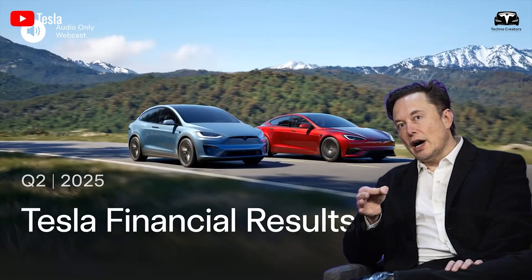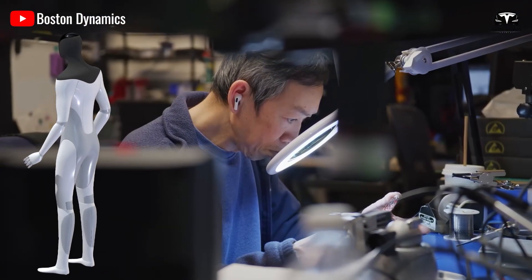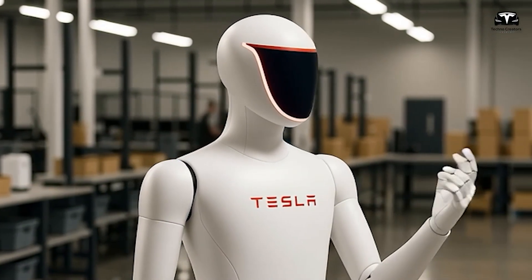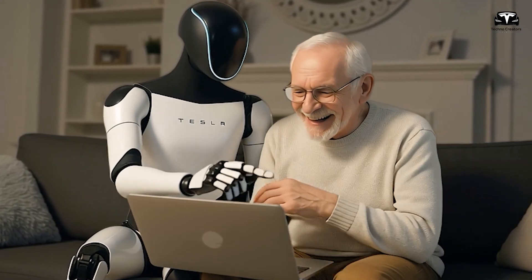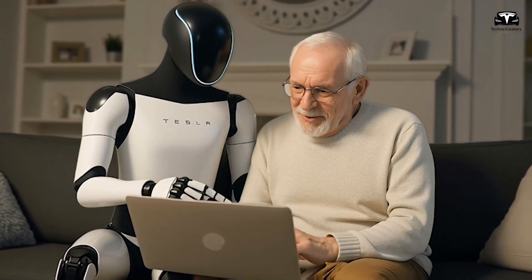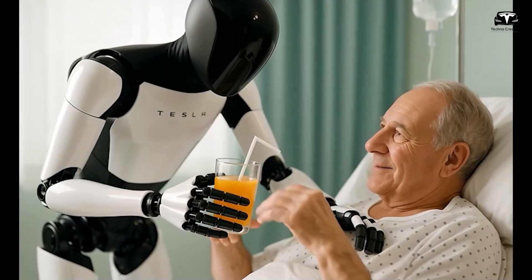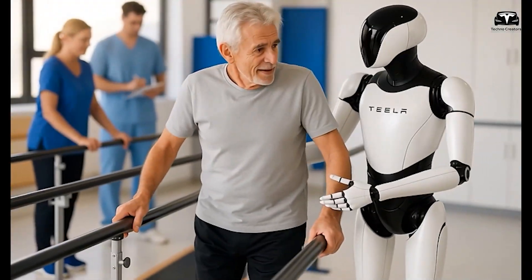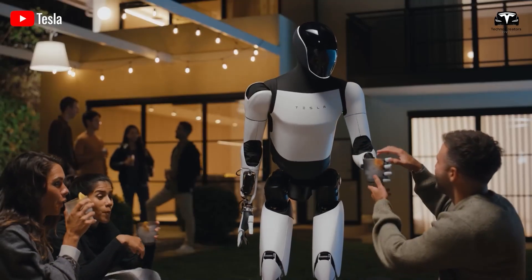Musk mentioned simplifying the structure and introducing a completely new face design for Optimus. The new face design may use a screen or minimalist expressions to convey emotions, allowing Optimus to communicate more naturally with humans. The robot can display simple expressions such as a smile or friendly eyes to create a sense of comfort. The integration of advanced sensors enables recognition of human expressions and tracking of eye movement, helping Optimus understand users' emotions and intentions — especially important for applications such as childcare or assisting the elderly.